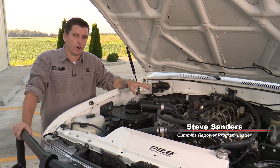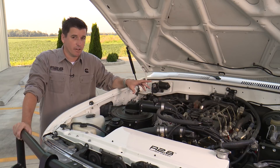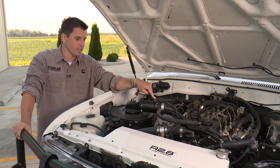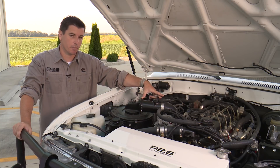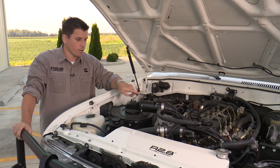One feature in the calibration of your R2.8 turbo diesel crate engine is a MAF mass airflow sensor offset correction. This is your mass airflow sensor and we provide a tube very similar to this — it straightens the air as it goes across the sensor.